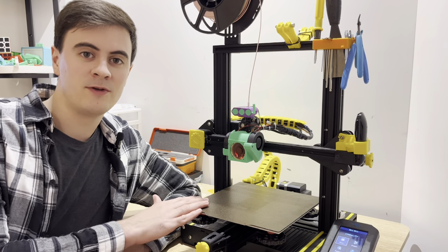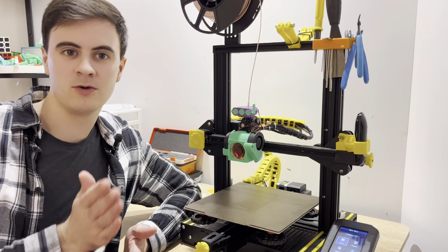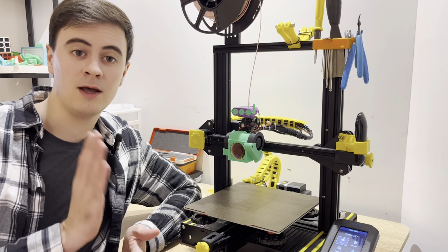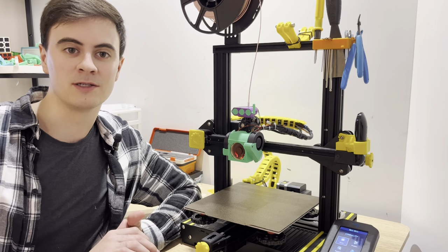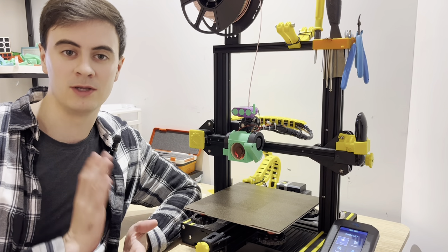I'm going to be using this Ender 3v2 to show you five tips on mechanical tune-ups — things that tend to loosen or wear out over time. Not only am I going to show you how to fix these things, but I'm going to use some printing examples to show you exactly what happens when these things go wrong.